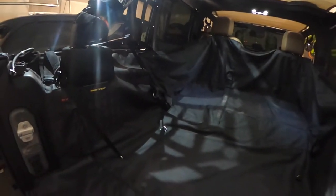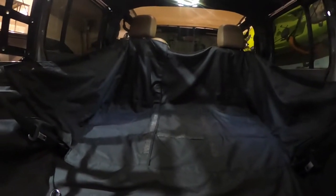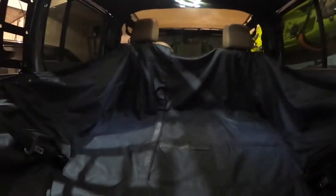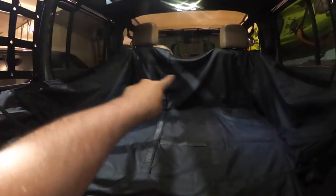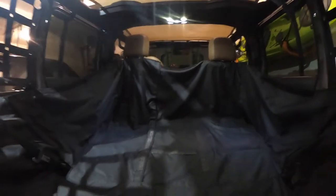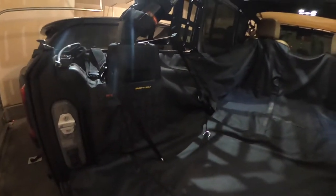If you're wondering about the liner, this is the Smittybilt Gear Cargo Liner. I don't remember the exact name of it, but we got it for the dogs because they shed just non-stop, and it's actually worked very great. It's convertible — if you want to put the rear seats up, you can just fold it all in and it has attachments for the rear headrest to support it. Pretty happy with this setup.